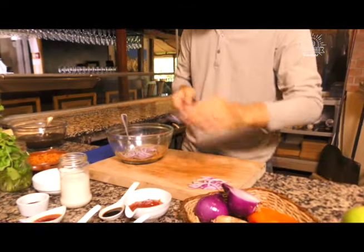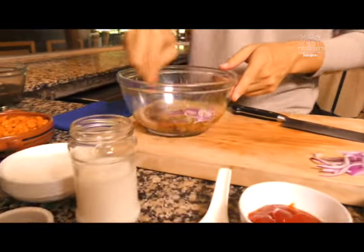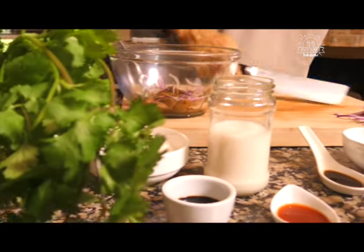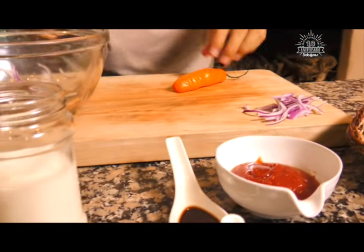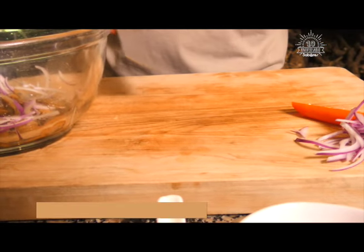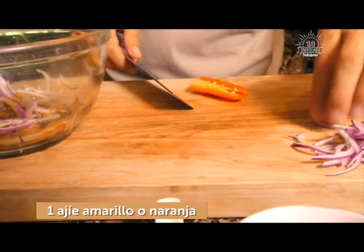Vamos a incorporar unos chilitos. Vamos a ir por la mitad y vamos adentro. Listo con el ají. Este ají generalmente pica muy poquito o nada. Pero si ustedes no quieren nada de picante, le van a sacar toda la parte de la avena y de las semillas. Y listo, no hay ningún problema. Entonces vamos a revolver un poquito.